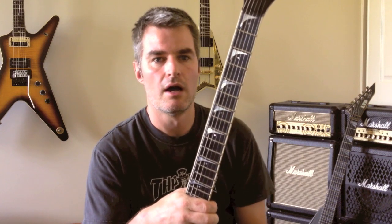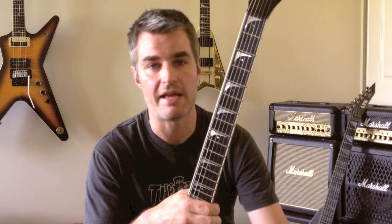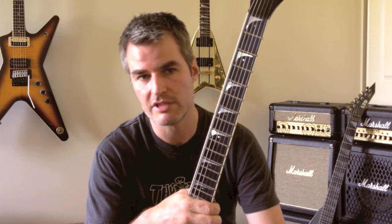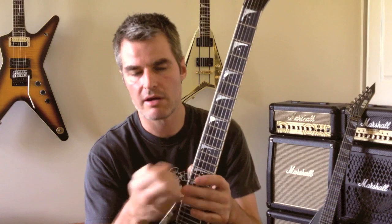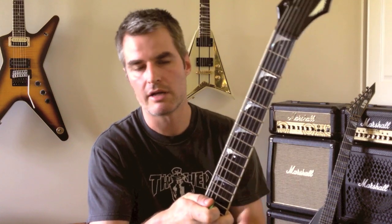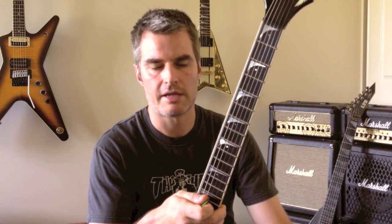Anyways, I thought I'd start this series with a bunch of technique style exercises that work on your weaknesses with your right hand — things like inside/outside picking, alternate picking, up strokes, down strokes, and economy picking. It's all to do with the right hand and trying to get the most out of it.